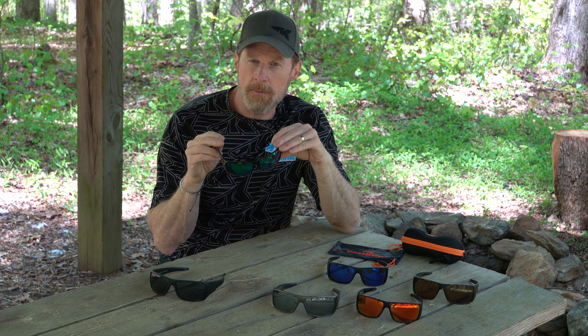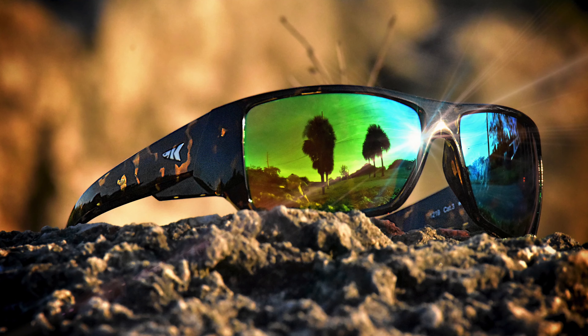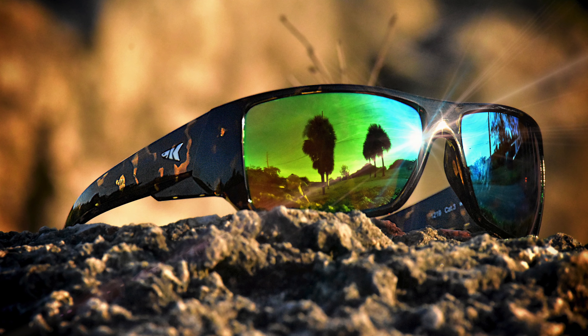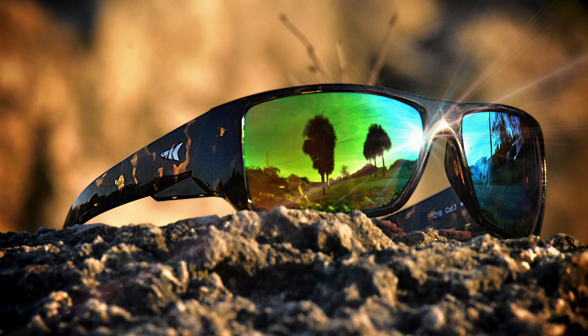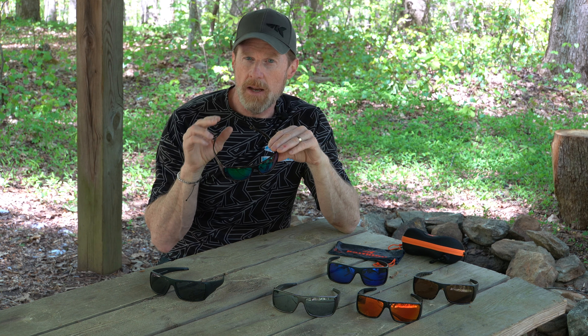You have clear vision through the lenses. All our lenses are also polarized, so they're going to block out that reflected light. That works great on a lake or any outdoor activities, and allows you to see a little farther, especially into the water if you're fishing. It also blocks out UVA and UVB rays.